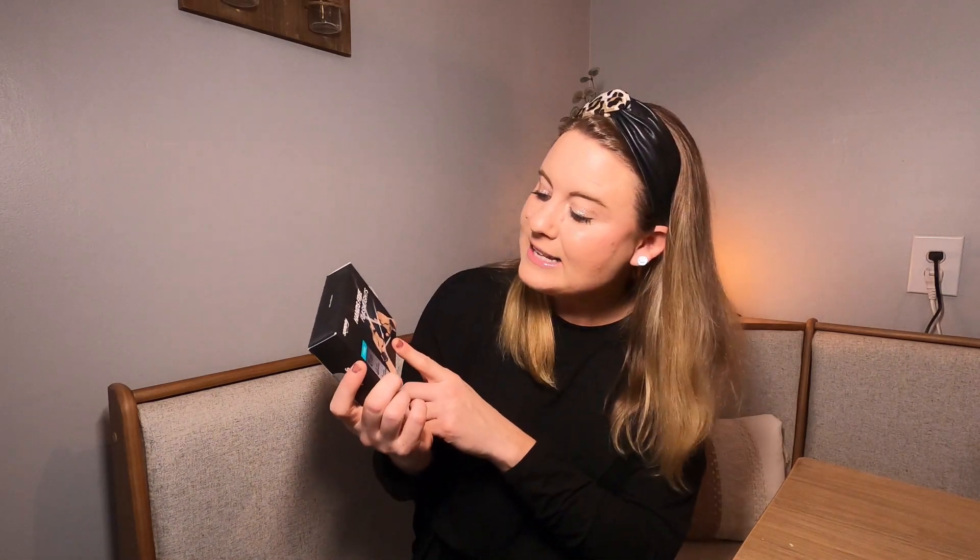These are hands-free flashlights, great if you're working on your car and need a light. I was helping my husband put a new battery in his car — one person had to hold the flashlight while the other worked, and then your hand would block the flashlight. These are really great for things like that because you have the light right there and you don't need somebody else holding it.